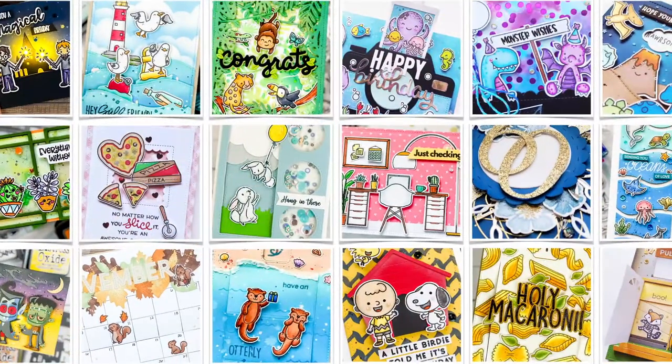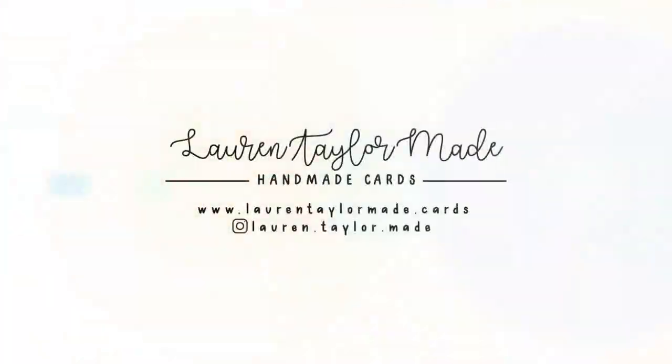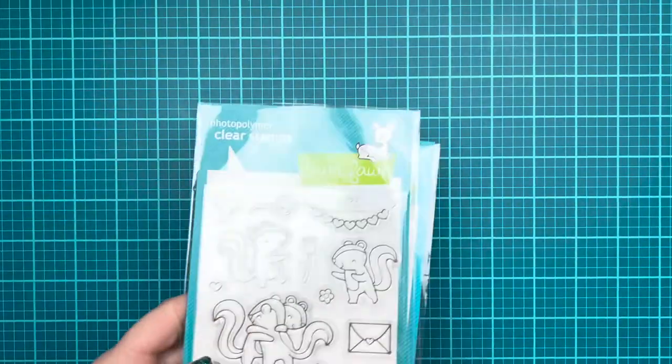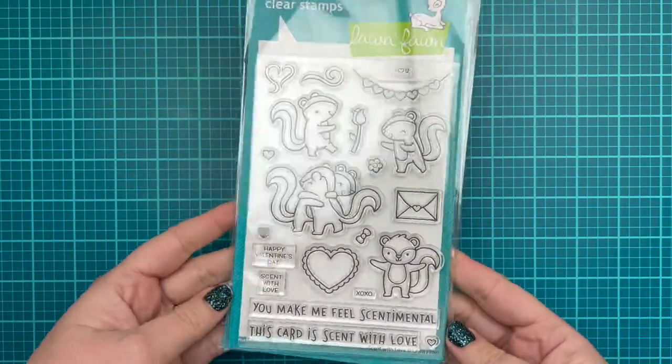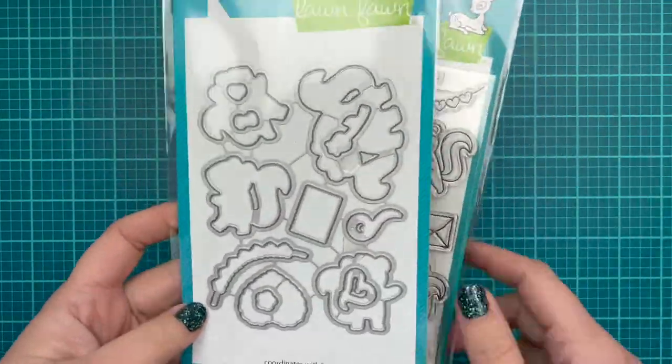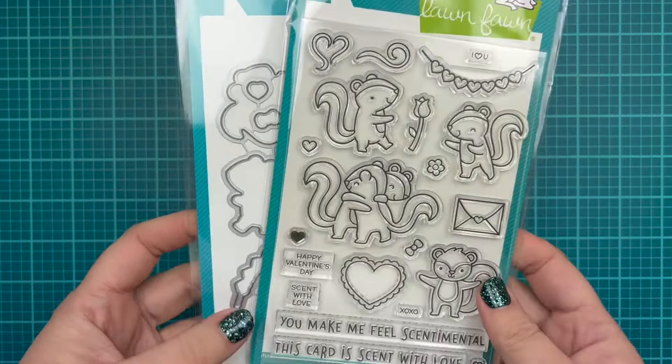Hi, it's Lauren. Welcome back to my craft room. Thanks so much for joining me. I am going to be sharing how I use this brand new stamp set from Lawn Fawn called Scent with Love and show you three different ideas using all of the images on the stamp set.